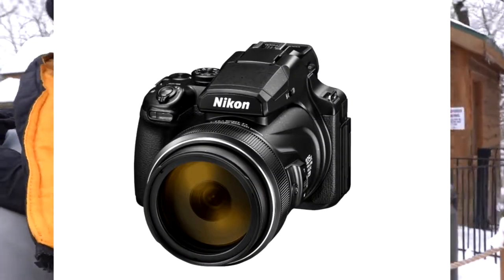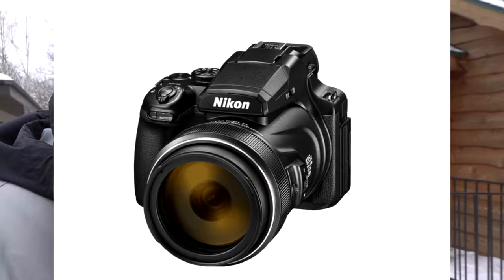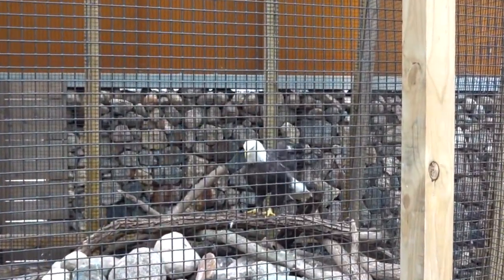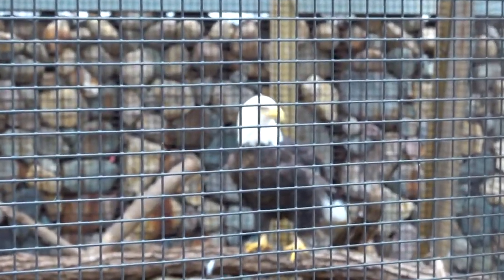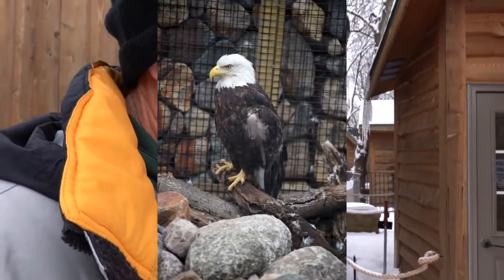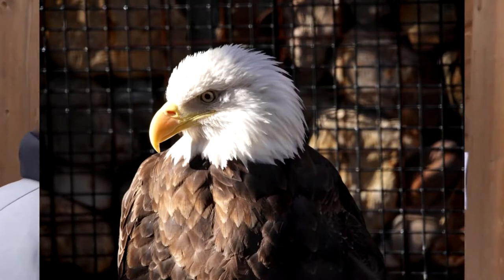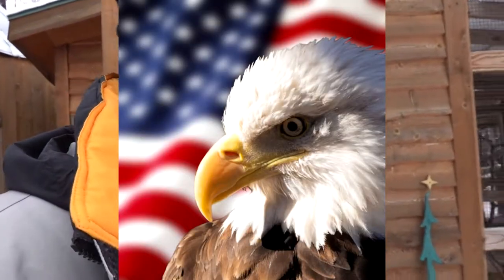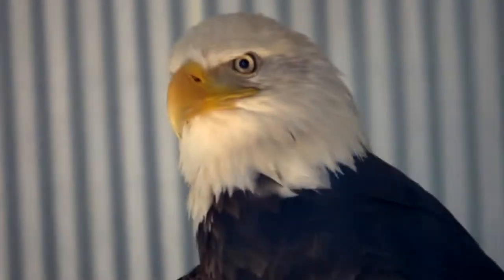Without spending $25,000 on a lens, the most adequate solution for distant animals is one of the point-and-shoots called super zooms — models like the P900, P1000, or RX10. For fences, the longer the focal length and the wider the aperture, the better. Get close to the fence, catch the animal when it's away from the wire, use the widest aperture and longest focal length setting possible, and that'll cause the wire to disappear. Here's an example video of that.